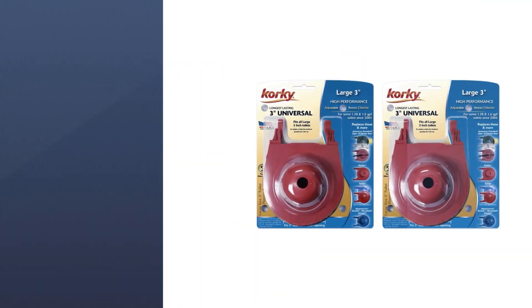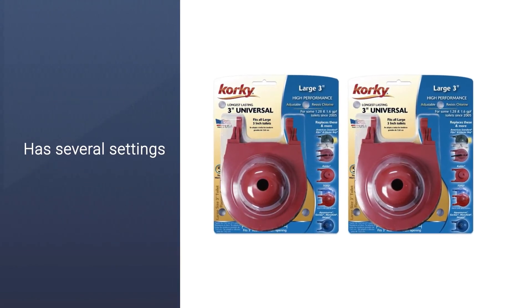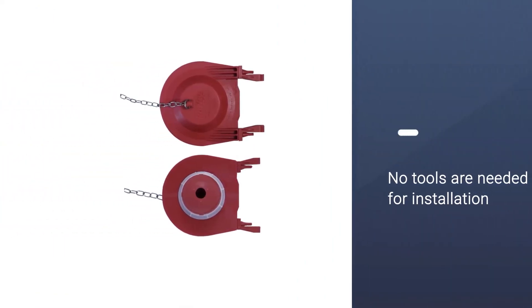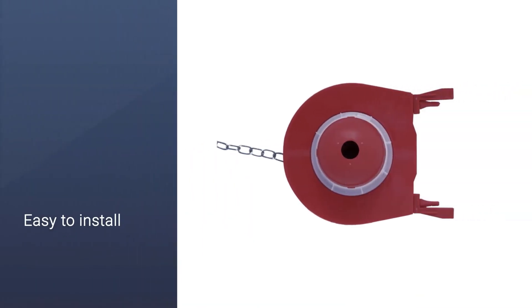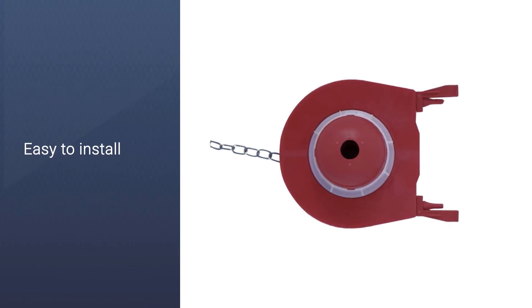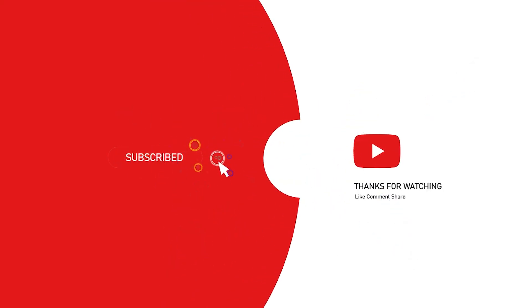This model is also bacteria resistant. The Korky three-inch universal toilet tank flapper comes with a stainless steel chain and a universal adjustable flapper. The adjustable flapper has several settings to ensure a proper fit in popular three-inch toilet models, including American Standard, Kohler, Toto, Mansfield, and Gerber. For more details, click the link in the description. Thanks for watching.